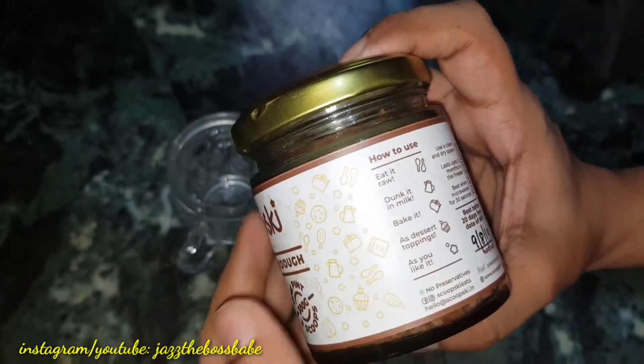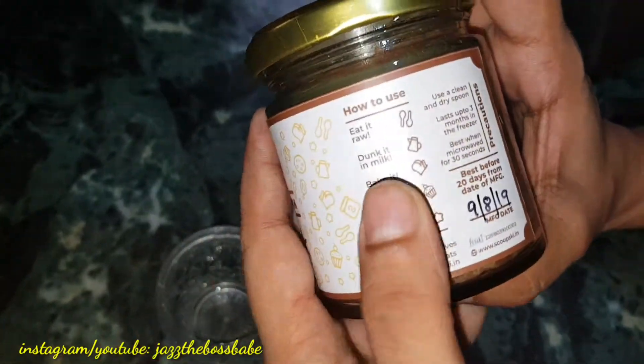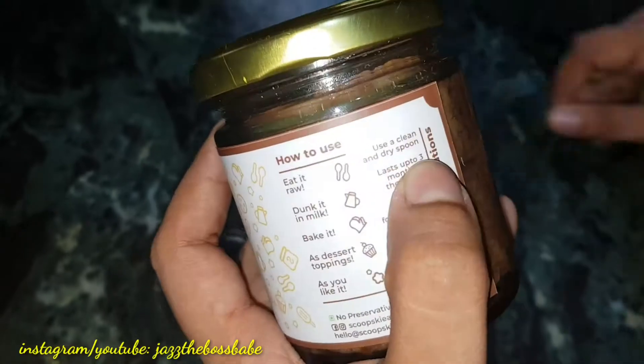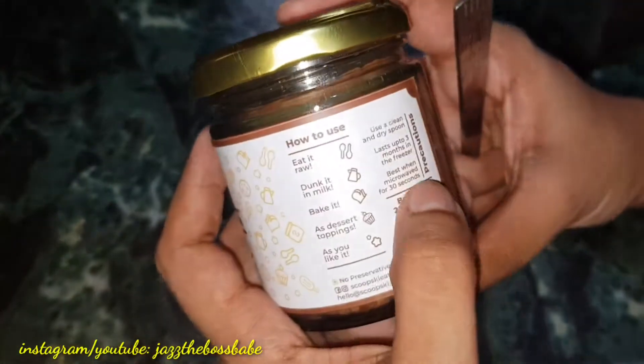I think there are two ways I really like to have it — bake it in my glass jar or eat it with bread. To use it, you need a clean and dry spoon so that you don't end up ruining the whole contents.